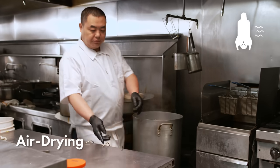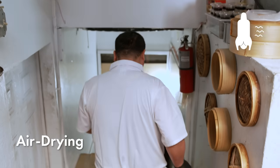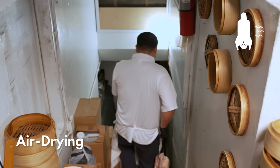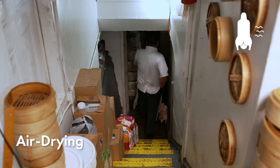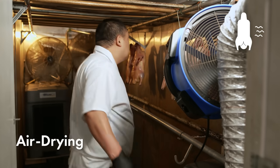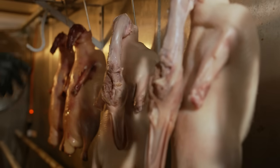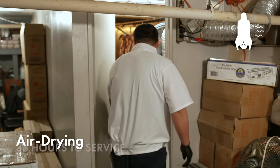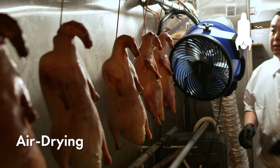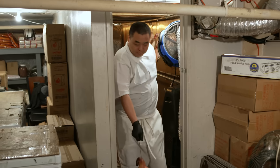Now, let's take the duck to our specialized duck room for the first round of air drying. Our duck room has air conditioning to control the room's temperature, fans to control wind speed, and a dehumidifier to control humidity. Our temperature is maintained at 45 to 46 degrees Fahrenheit for 7 to 8 hours. Once the ducks have been air dried, the skin forms a harder shell. A tougher skin makes it crispier after roasting, and the color would be more even too.